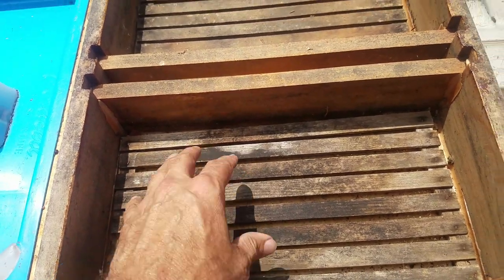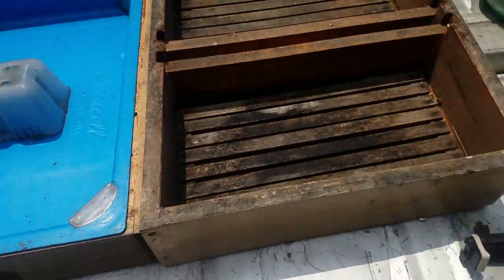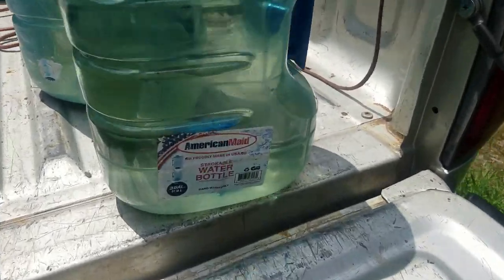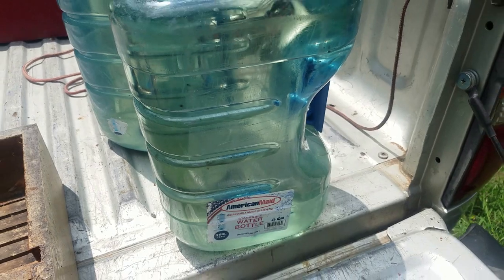Same thing wintertime — you could use this for sugar or fondant, though I've never done that with this style. Those are two different styles that I have. What I do is get these three-gallon water bottles — I think I bought these at Walmart.